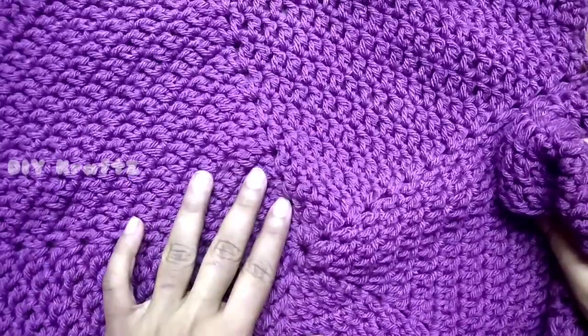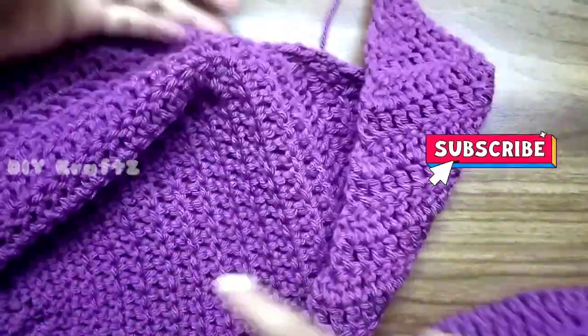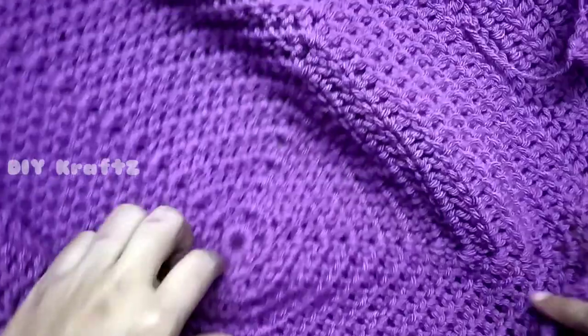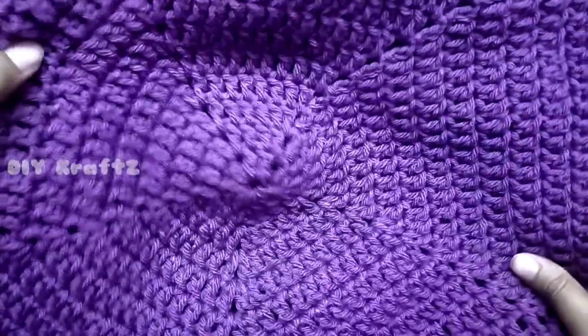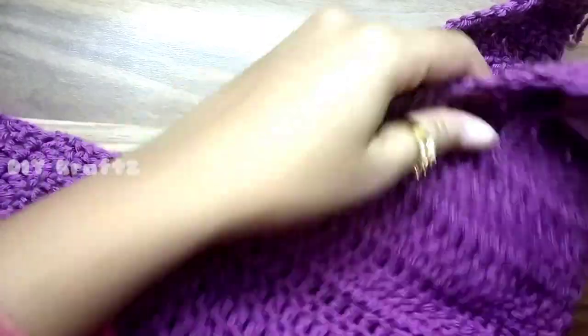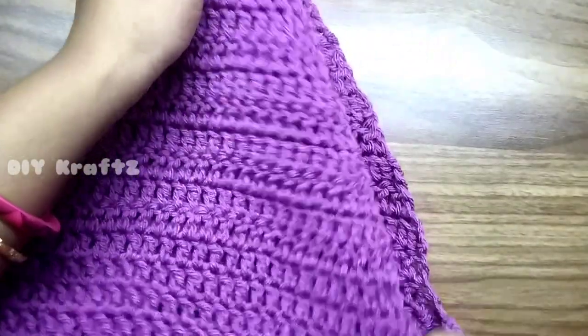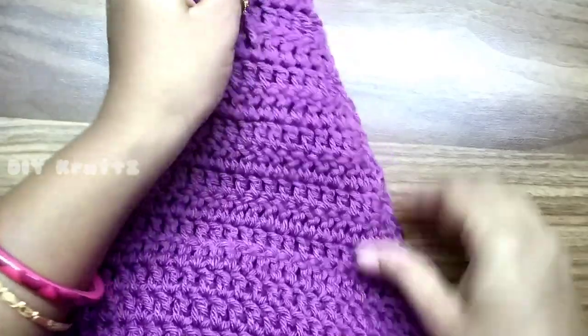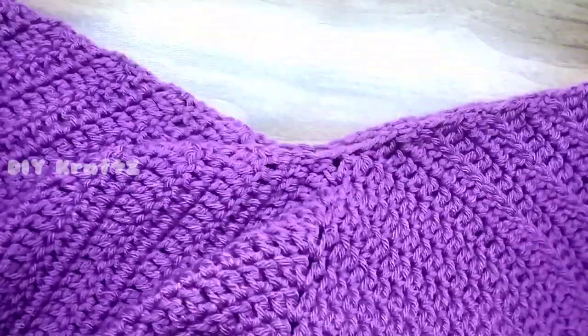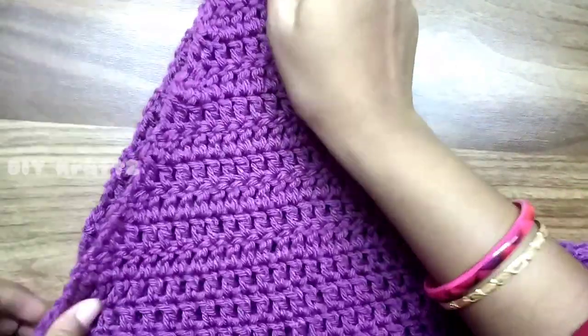Take the back piece and put it down with the correct side facing downwards. Now take the front piece and put it over the back piece with the correct side facing outwards. Align both pieces so that the star points of both match with each other. Now let's join them using a single crochet border.